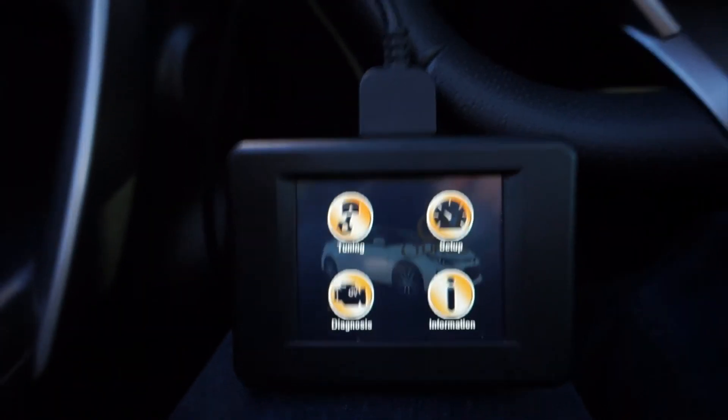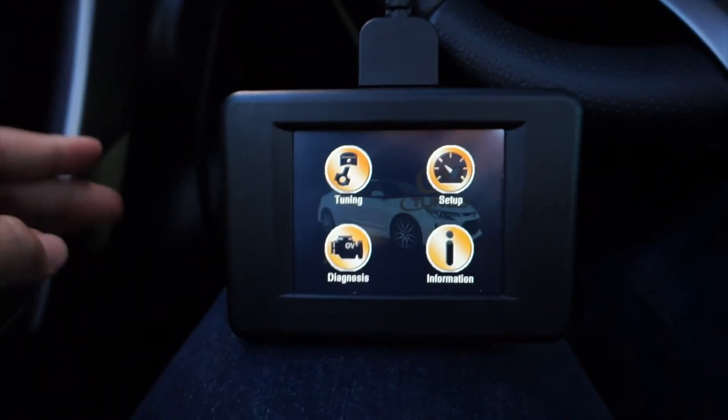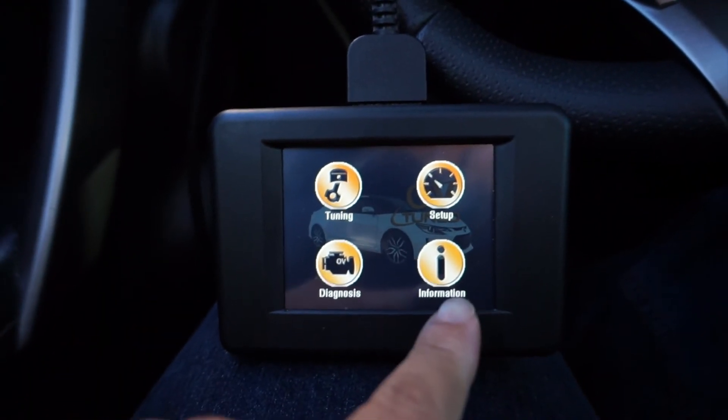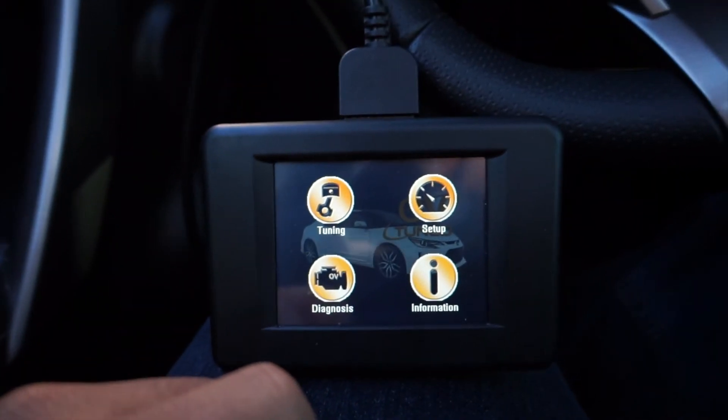Once it's linked to a car, you can only tune one TC at a time — it's linked to that car until you disconnect it. I'm not going to go into the information section because it's going to show my VIN and you're not going to see my VIN.